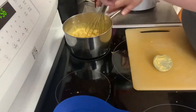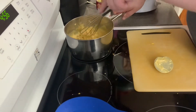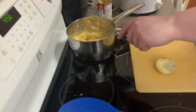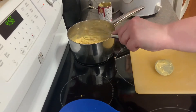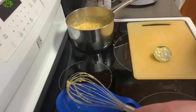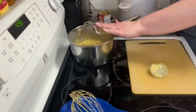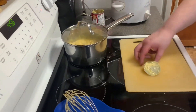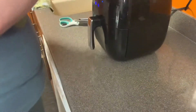I'm going to turn this off and let the cheese sit for a minute. We've got the cheese sauce and chicken done. Now there's just cooking the fries. The air fryer is ready — I'm going to put all the fries in here.